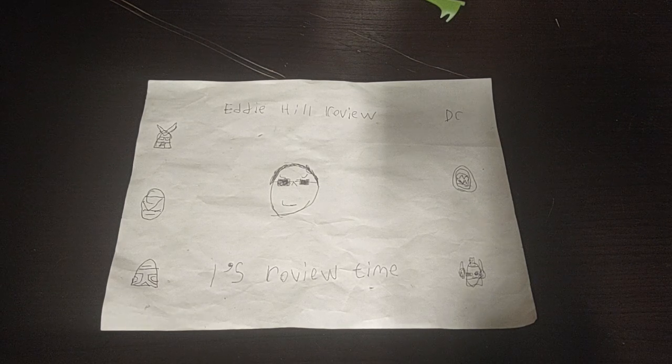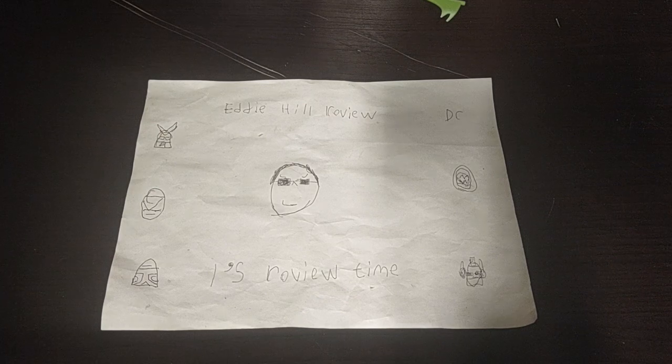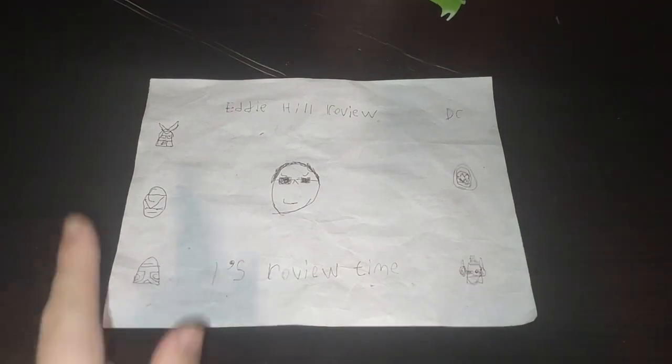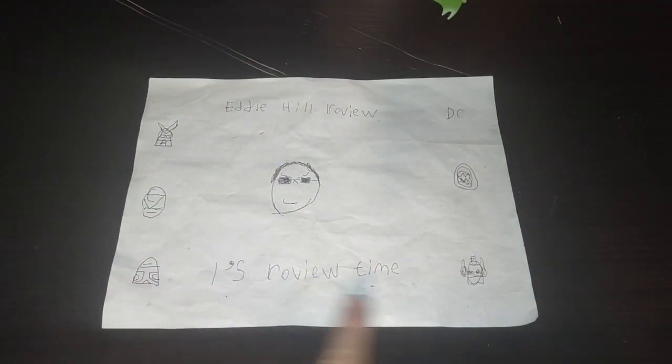Hey, what's up, YouTube-land? It's your boy, Eddie Hill, the White Oak, Pennsylvania toy collector, and it's time for another Eddie Hill review. It's review time, people.